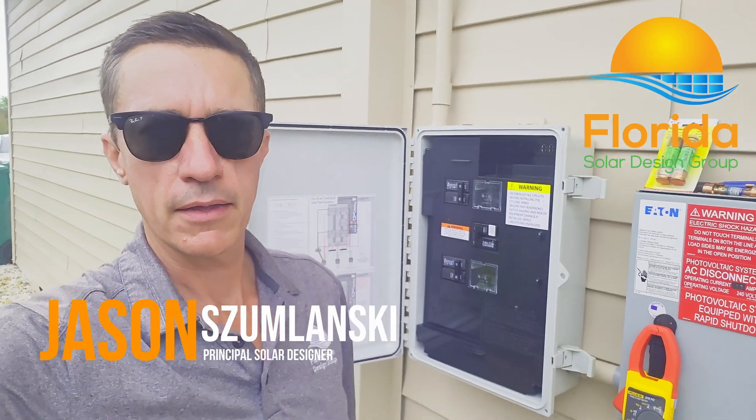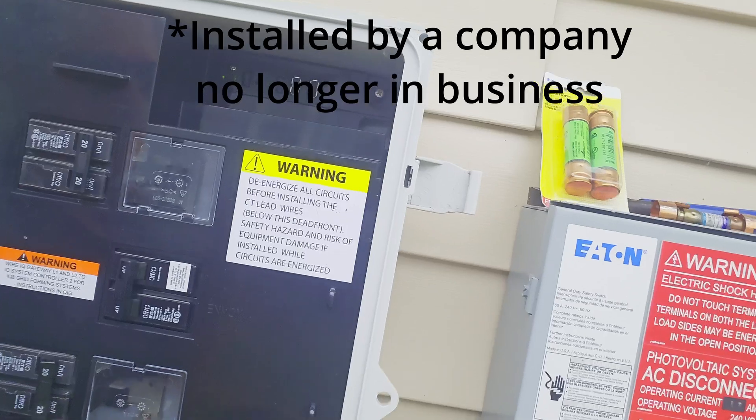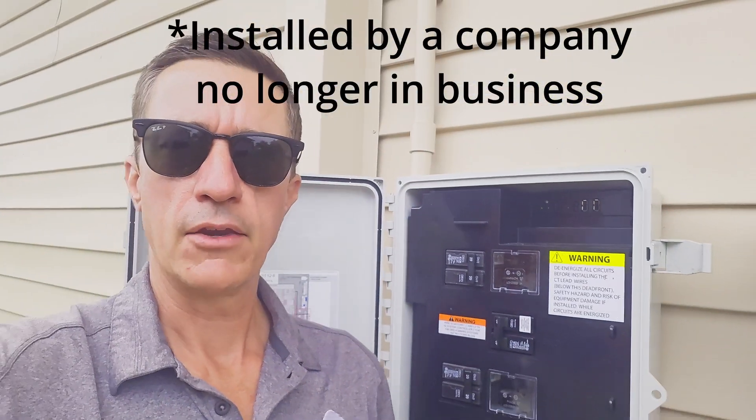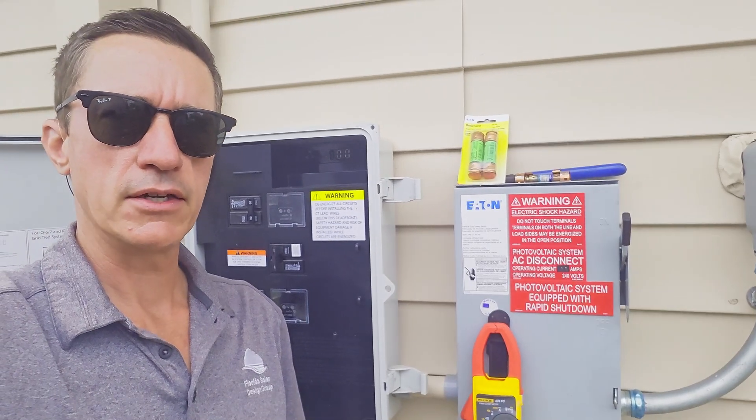Hey everyone, I'm out at a service call right now for an Enphase gateway device that was getting no power to it, and quickly figured out that it was just a bad fuse in a disconnect here.